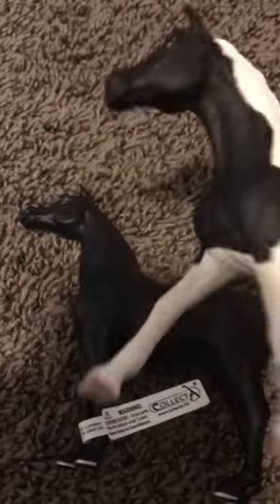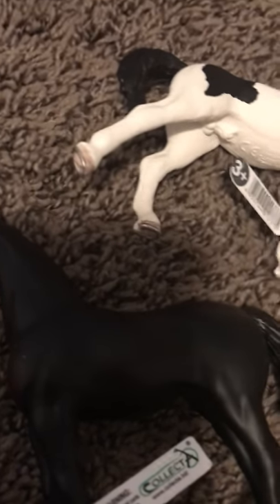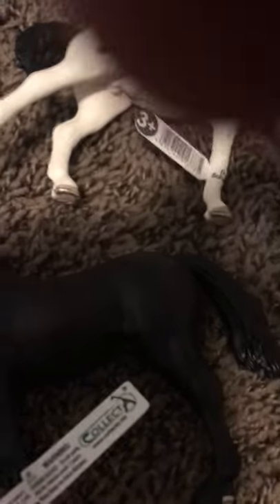Anyways, I don't see much of a difference between Schleich and Collecta. It's just that Schleichs are a tiny bit smaller — not a big deal. They're both very good brands, so I prefer them. Anyways, I know this was a small unboxing and it was a longer video, but thanks for watching, guys. Bye!